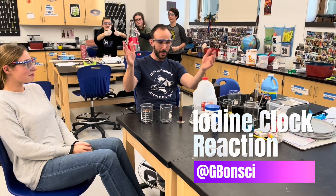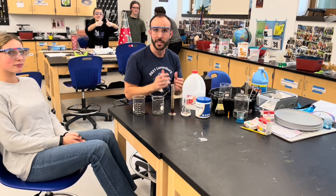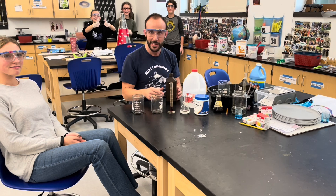Hey class, this is a quick little demo that you can do — it's called the iodine clock reaction. It's a really fun, colorful demo, and you don't need a lot of really tough supplies to get.